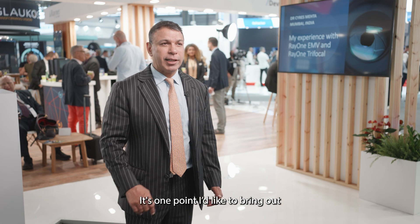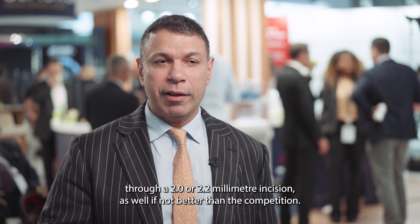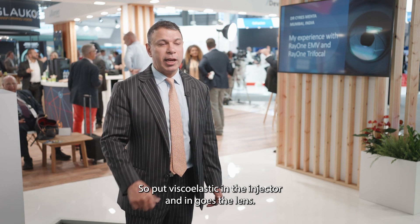The Rayner injection system is fantastic — it gets into the eye through a 2 or 2.2-millimeter incision as well as, if not better than, the competition. That's very important because I inject my lenses without viscoelastic in the eye: put viscoelastic in the injector and in goes the lens. It has to fit right in the tunnel.